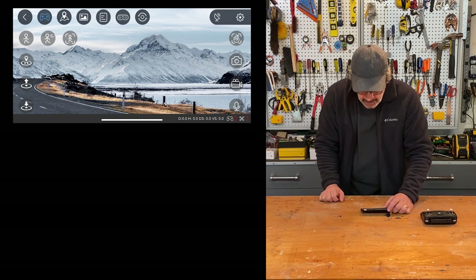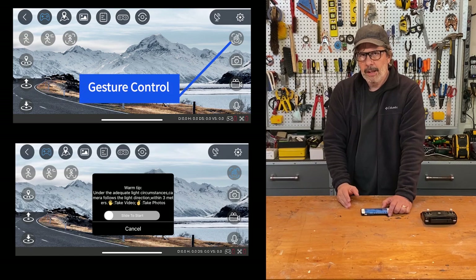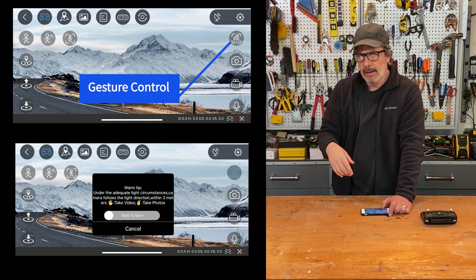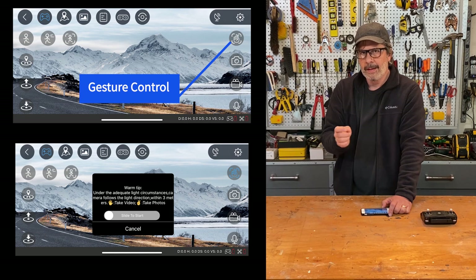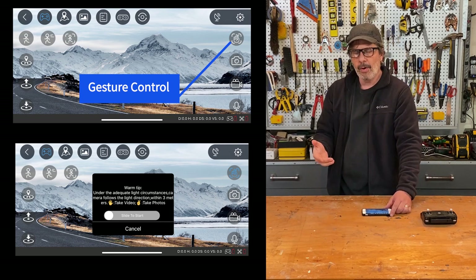On the right side of the extra controls: there's a gesture control button — theoretically you can wave to take a photo or make a peace sign to take video. I cannot get that feature to work on this model. I've tried a hundred times and just end up looking like a crazy guy waving at my drone. If someone has gotten it to work, please post a video in the comments.